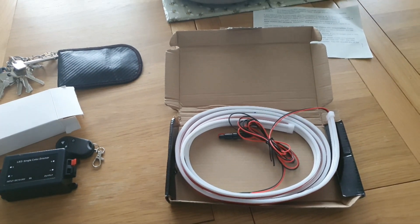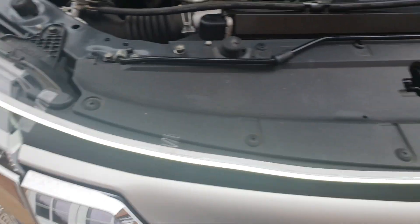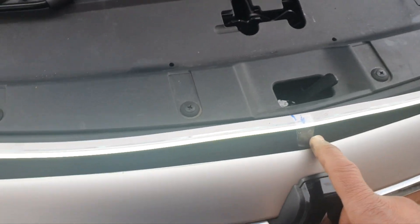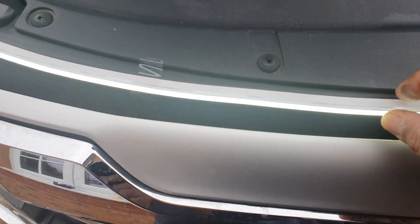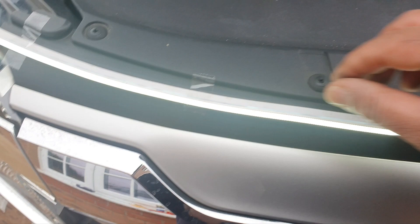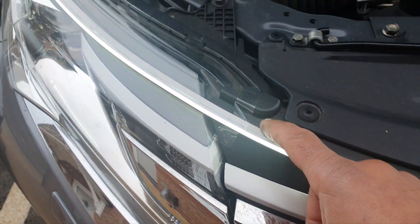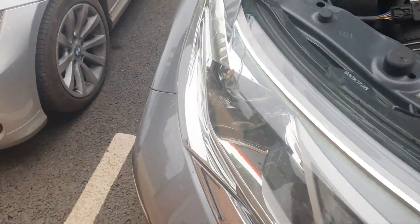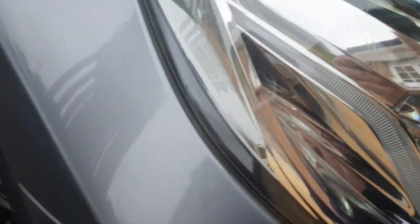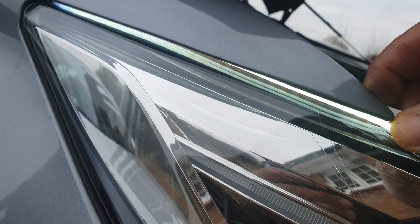I'll see you outside and let's get this installed onto the Shogun. What I've done is just tested if they work, measured the lights and found the middle — which is here — so that'll be lined up with the badge. For a Shogun Sport it needs to run not with this packing plate here but with the lip line just in front of it, and then it can be pushed down into these areas here so the light will come through like that.